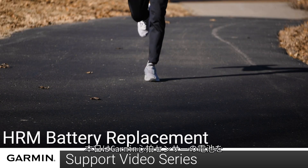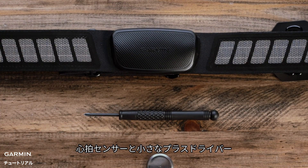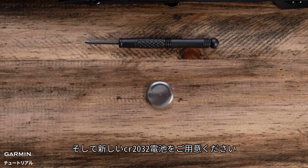Today we are going to show you how to change the battery in your Garmin heart rate monitor. To change the battery in your heart rate monitor, you will need your heart rate monitor, a small Phillips head screwdriver, and a new CR2032 battery.